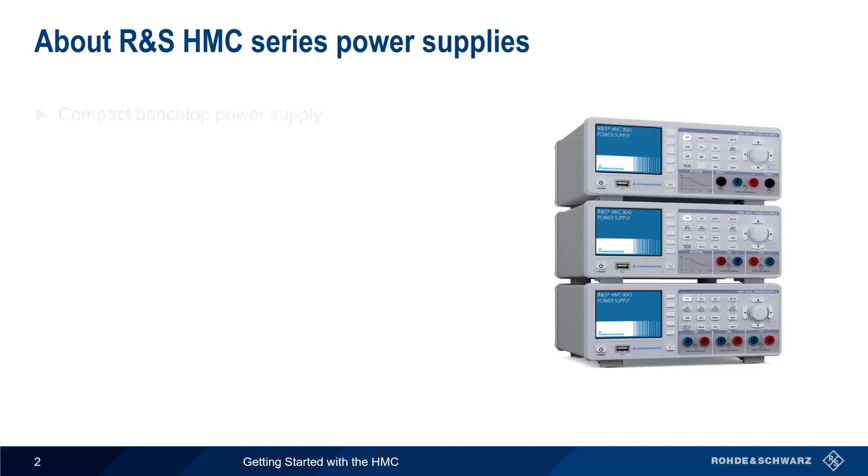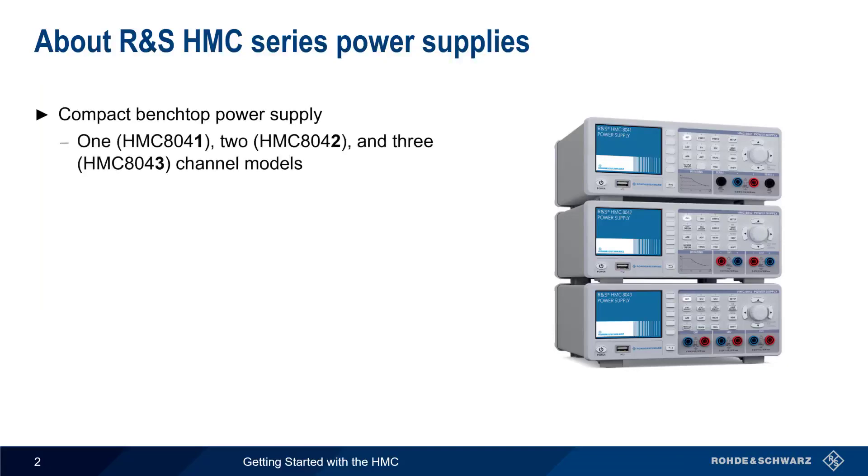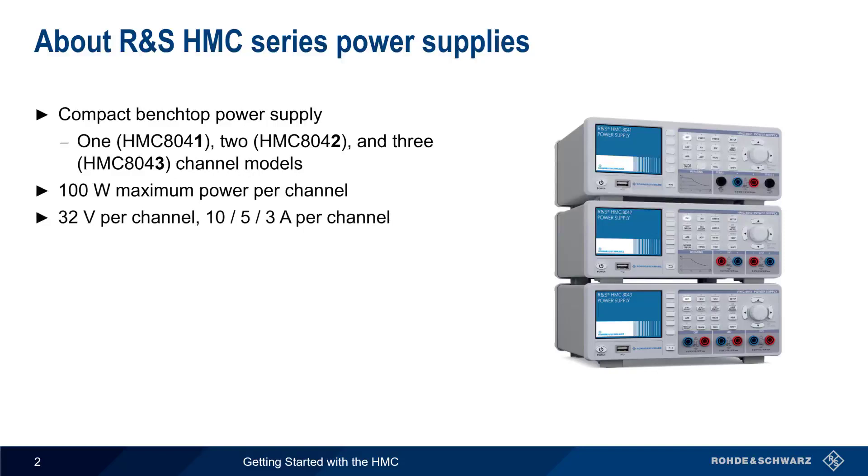The HMC Series of compact benchtop power supplies are available in either 1, 2, or 3-channel models. Maximum power per channel is 100 watts, with each channel providing up to 32 volts and 10, 5, or 3 amps, depending on the number of channels.